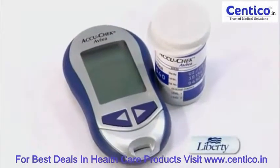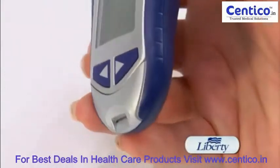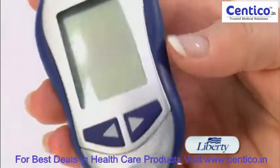This is the AccuCheck Aviva blood glucose meter. As you can see, it has a great contoured ergonomic design. It comes with rubber grippers on the side of the meter for easy holding.